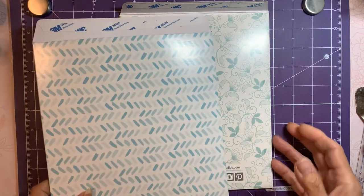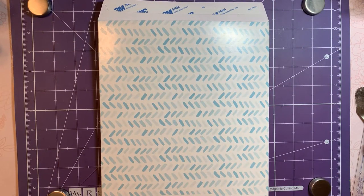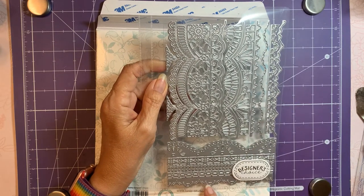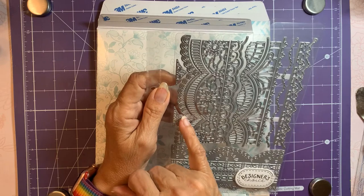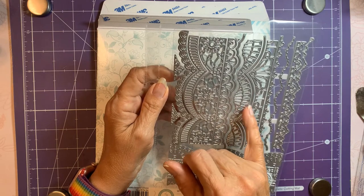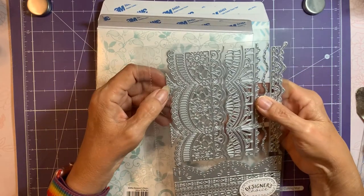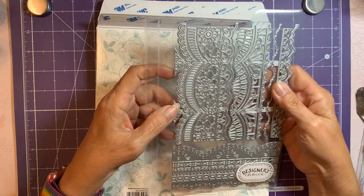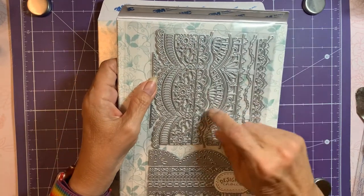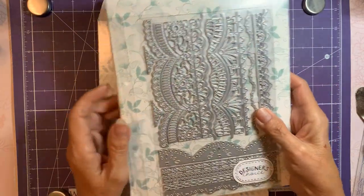I picked up the Designer's Choice number 13, which was called the Luxurious Die Set. Look at all these pretty dies — one, two, three, four, five, six, seven, eight, nine, ten, eleven, twelve, thirteen, fourteen, fifteen, sixteen, seventeen dies plus these little corners. I thought that was a great price, and they all kind of fit together so you can do a lot with that.